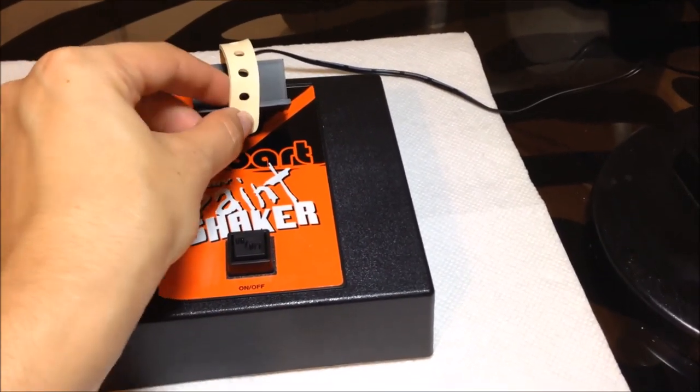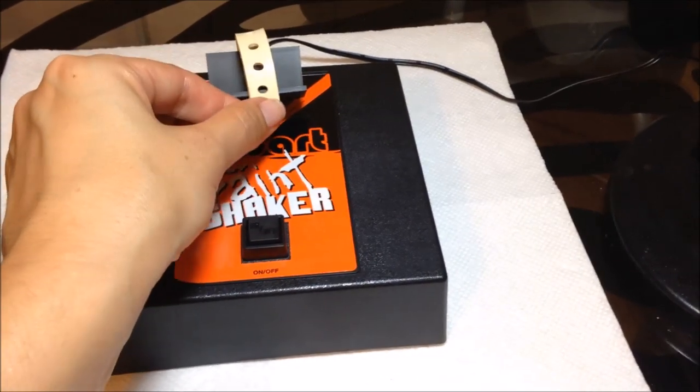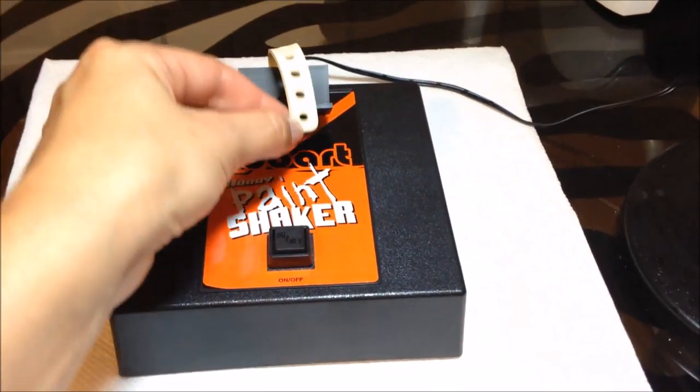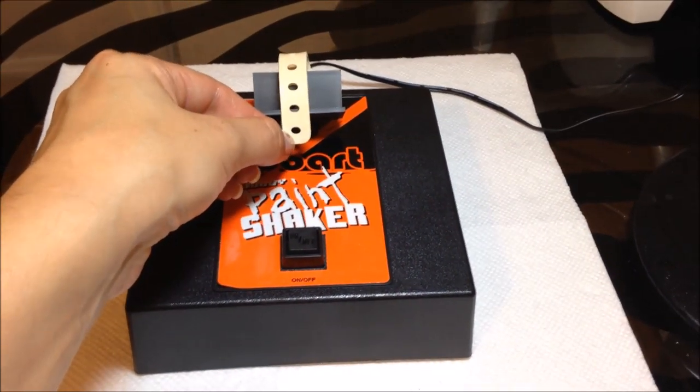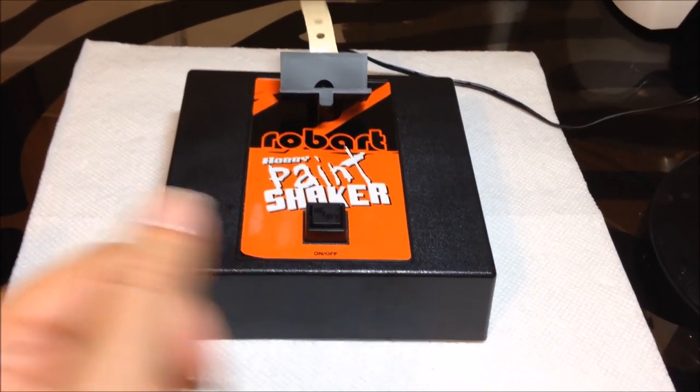With gel polish, you're really not supposed to hand shake it — you can roll it — because shaking usually causes bubbles. But I hear that if you shake with the Robart, it does not cause bubbles, so I've been wanting one of these for a while and I finally broke down and bought it.